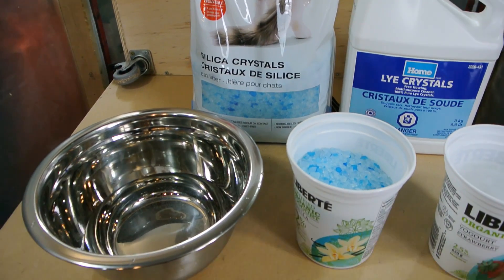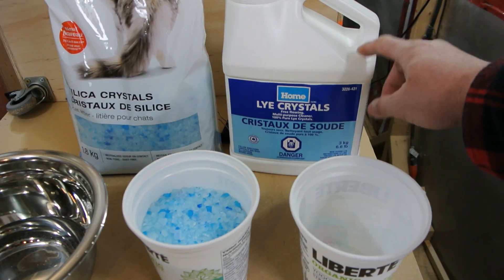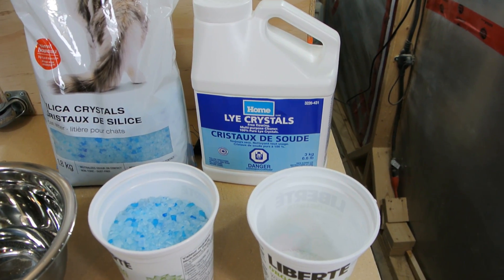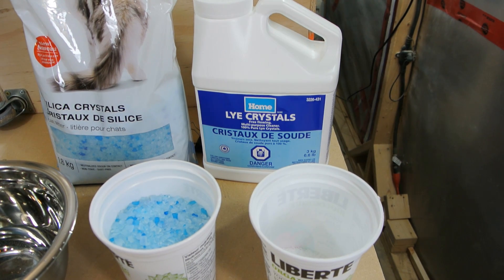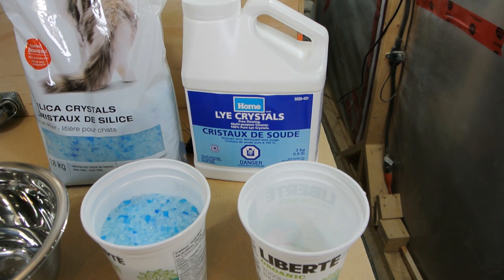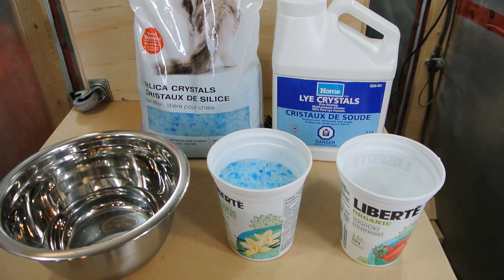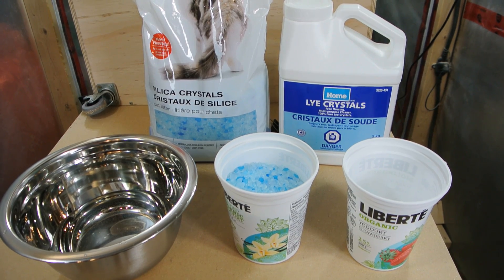Do it outside because when you add lye to water it causes a chemical reaction. This is the same stuff typically in drain cleaner, but now they mix other chemicals in with the drain cleaner so it's not just pure lye - at least in Canada. So I'm going to set up and start adding all the ingredients together and see what we come out with.